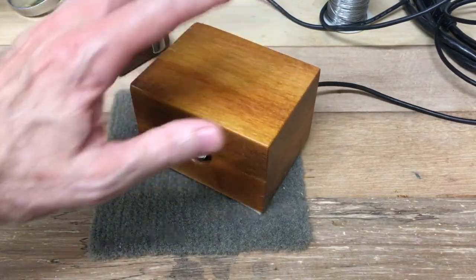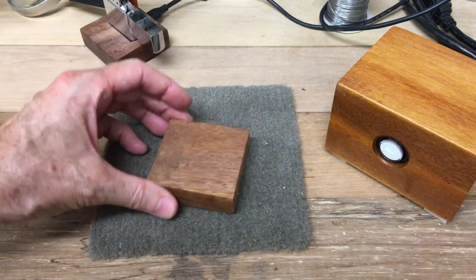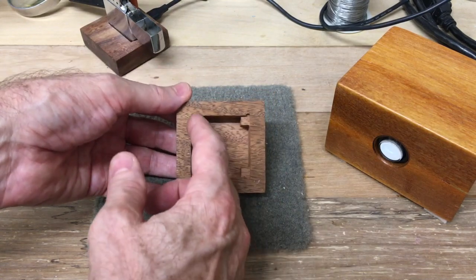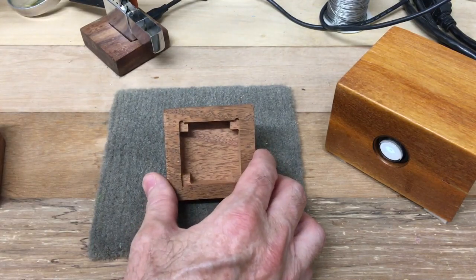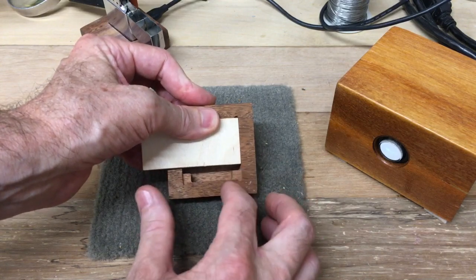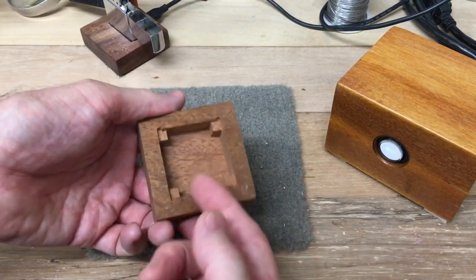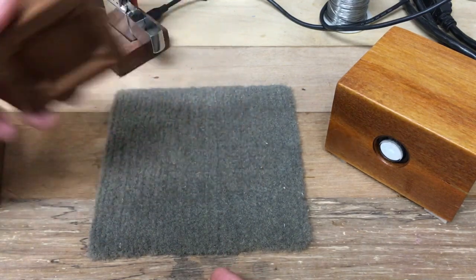They all take this type of configuration. You start with a block of wood. You route out on your Shapeoko the inside. Four corners right here will support the top, which I don't have cut for this particular piece — the corners support the top when you cut a piece of wood to that size to cover it all up. Then you can do what you want with the top to pass connectors through it, and the back or front to put switches and wires and plugs.